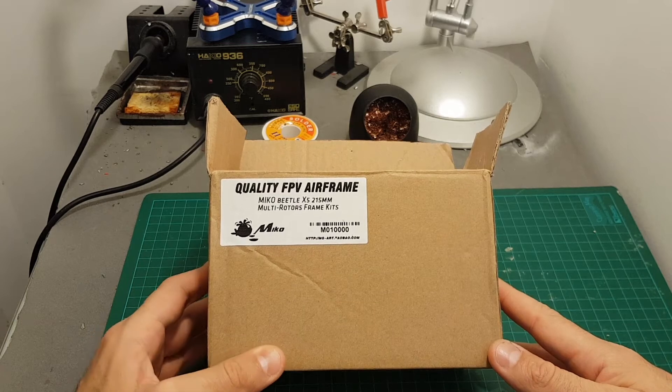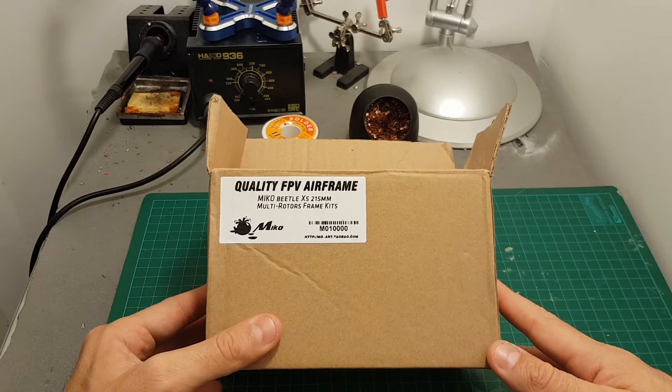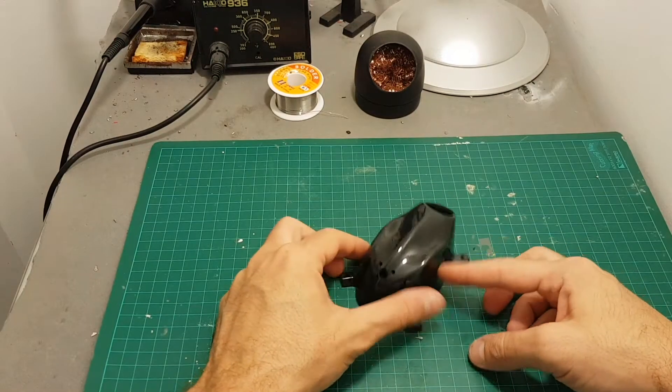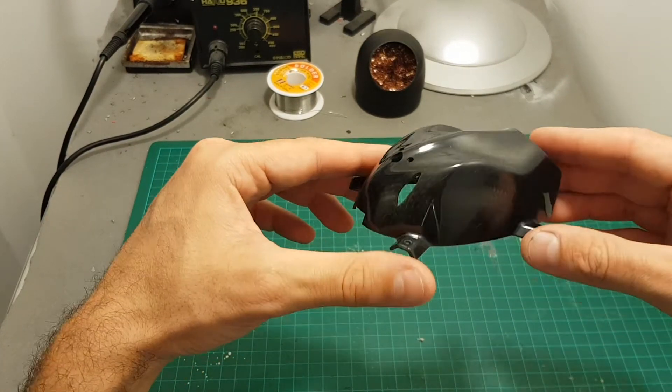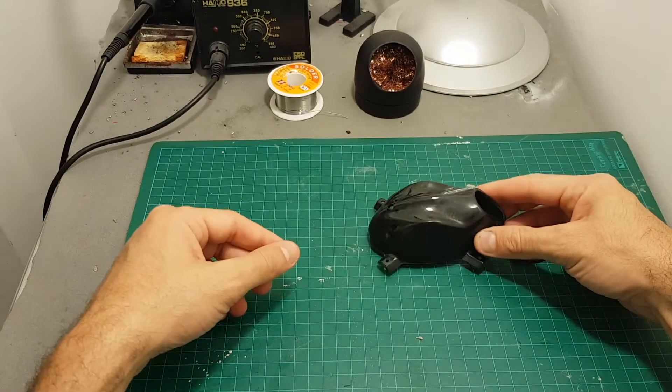Hello guys and welcome back to my channel. Today in this video I'm going to check the Miko Beetle X5 215mm frame. Inside this box we're getting the canopy which is the main reason that drew my eye and I decided to buy this frame. It is made out of carbon and has a very interesting look.